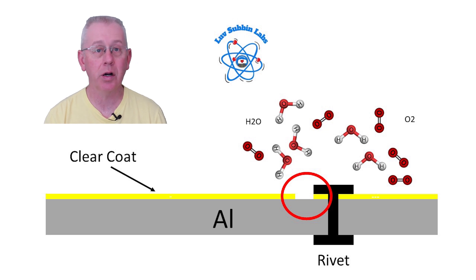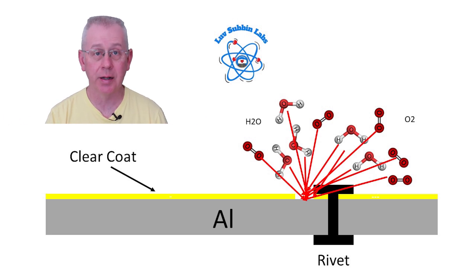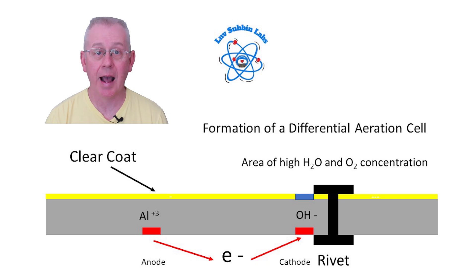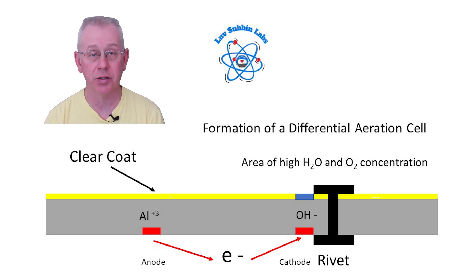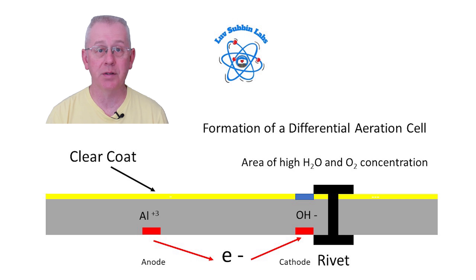The key point is that filiform corrosion can only occur when there is damage to the clear coat — an area where bare aluminum is exposed. Once that bare aluminum is exposed, water and oxygen can form on its surface, creating what's called a differential aeration cell. That occurs when a small area of the metal has contact with water and oxygen while the rest of the metal is completely cut off from water or oxygen.